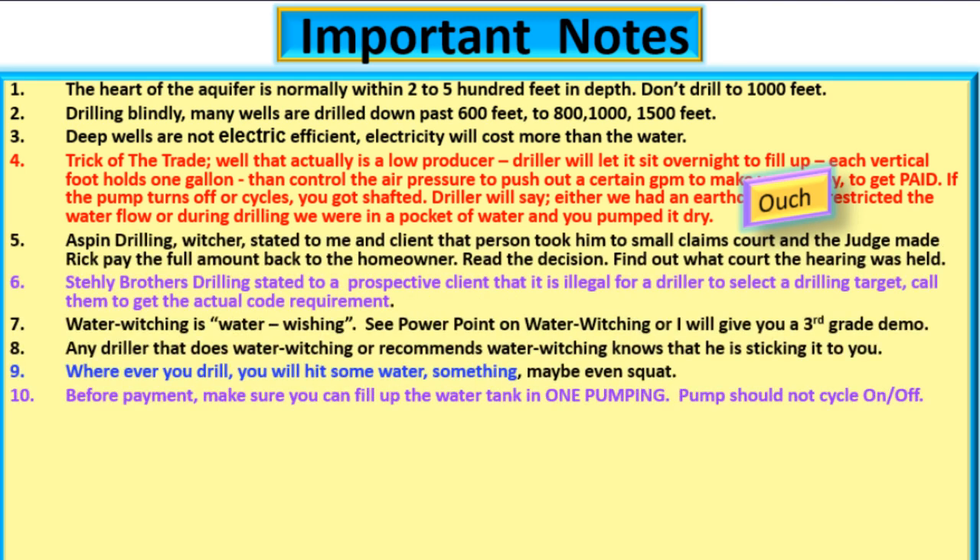Aspen Drilling — he's a witcher — stated to me and a client that a person took him to small claims court and a judge made Rick pay the full amount back to the homeowner. Find out what court the hearing was held. In San Diego, Steely Brothers Drilling stated to a prospective client that it is illegal for a driller to select a drilling target. Call them to get the actual code requirements and to see if that statement is true. Water witching is water wishing.